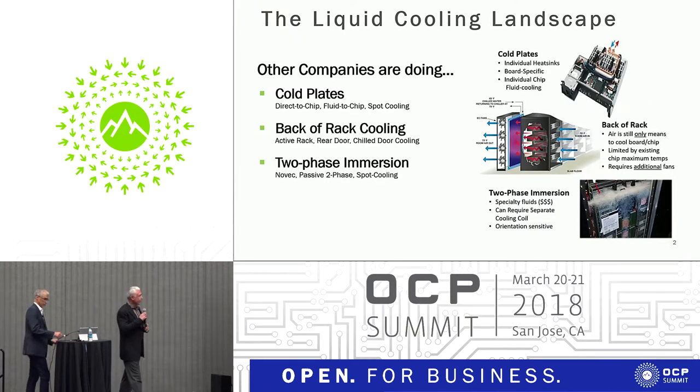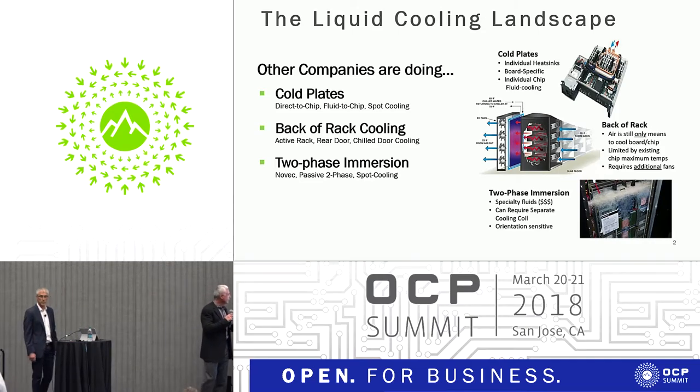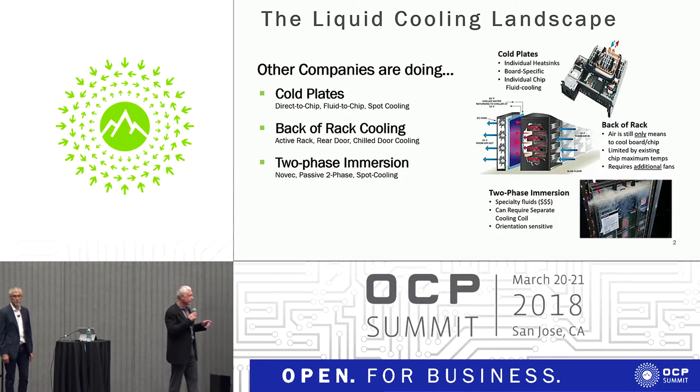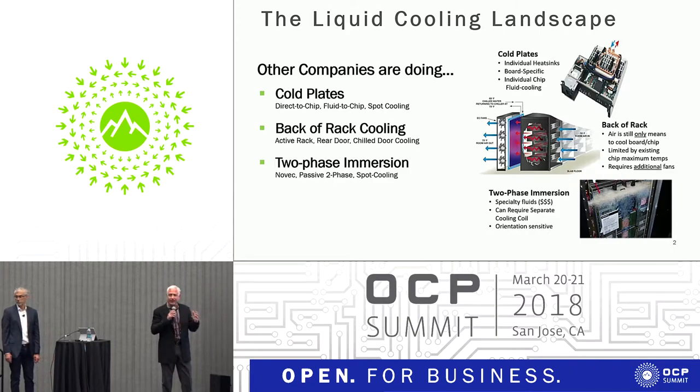We're not going to spend a lot of time on this — I think everybody's familiar with these three methods of cooling. Cold plates are direct-to-chip, primarily used to get higher-capacity CPUs into existing server architectures. It takes a lot of plumbing; you have to mount a specific cold plate onto each CPU. Back-of-rack cooling is a great way of increasing density in an existing rack by basically putting a large radiator on the back of the rack and adding fans.